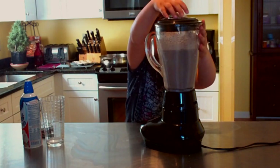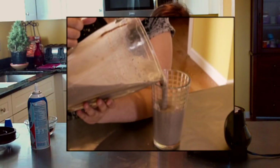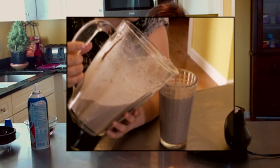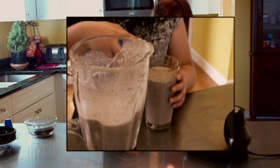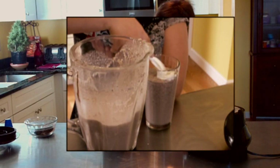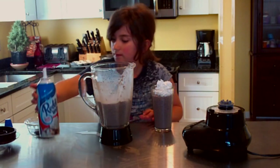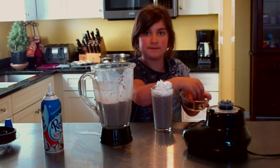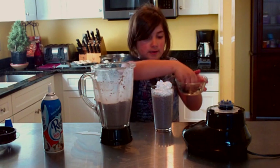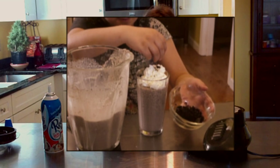Now it's time to use whipped cream. You want to crush up some cookies and sprinkle them on top of the whipped cream.